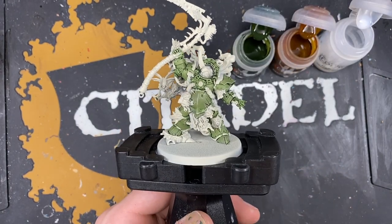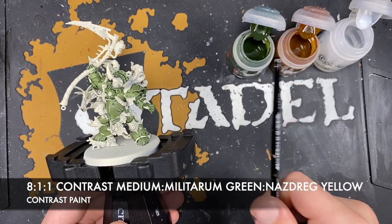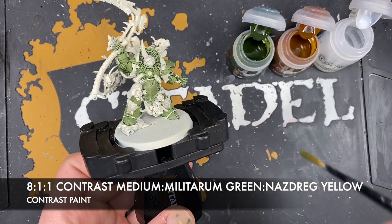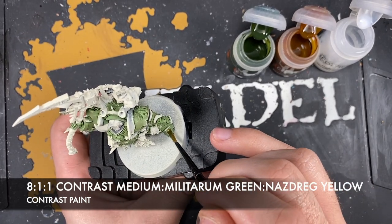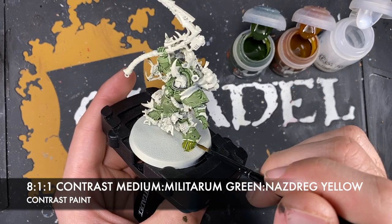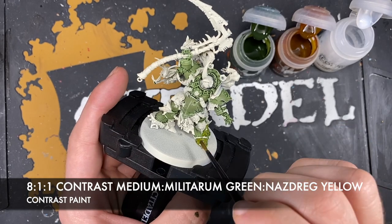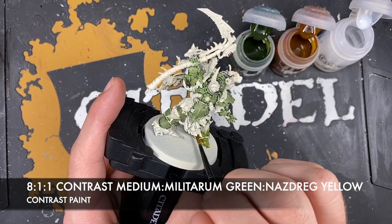With that done, what we're now going to do is put a glaze all over the top of all of that Death Guard armour. The colour we're going to make is roughly 8 parts contrast medium to 1 part Militarum Green to 1 part Nasdrag Yellow. Grab a fair amount on our brush, take a little bit off so we don't lose control of it, and start painting this all over the Death Guard armour, including all those highlights and all that Creed Camo.